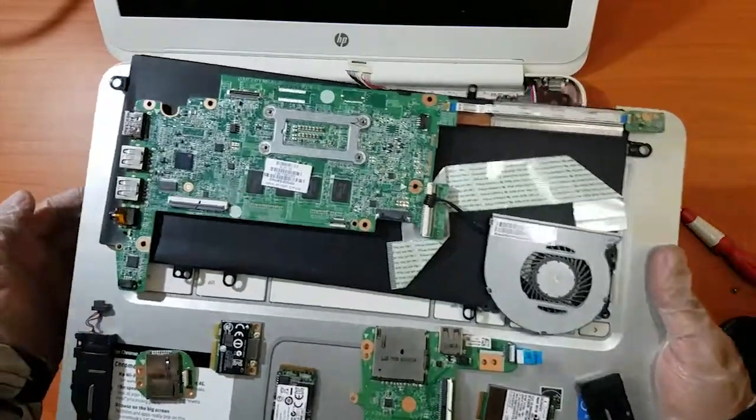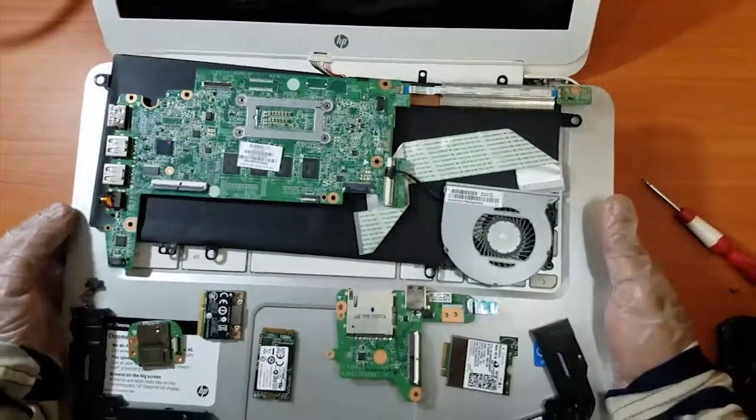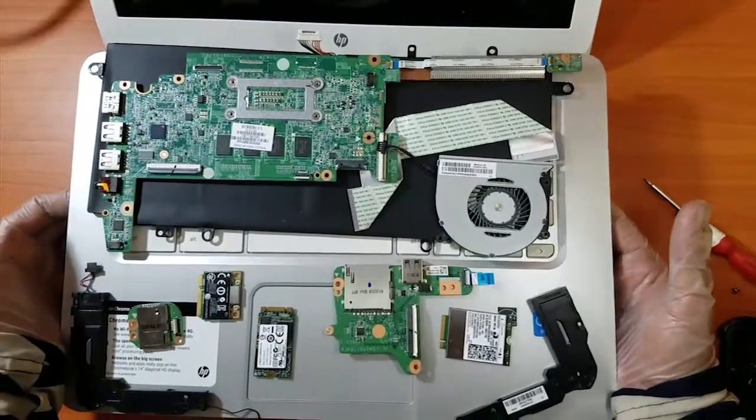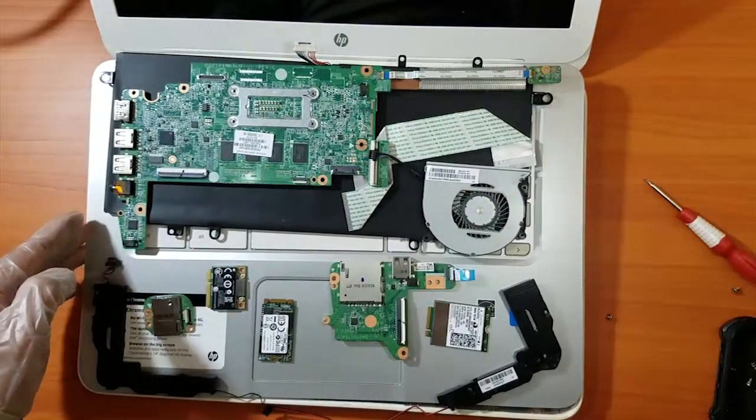Now the laptop looks like this from inside — it's completely empty. This is all the stuff that was inside this Chromebook. If you like it, give me a thumbs up and don't forget to hit the subscribe button.